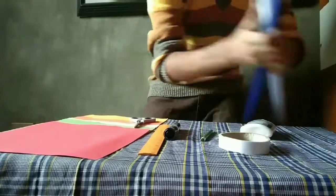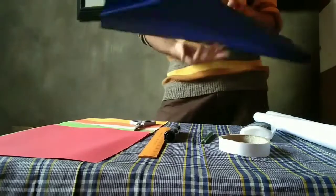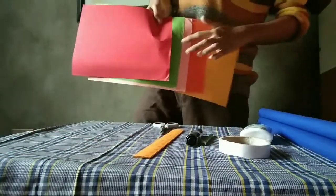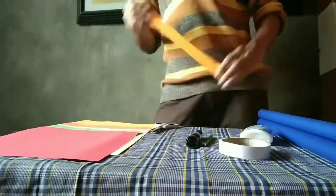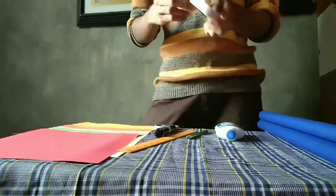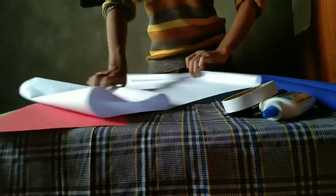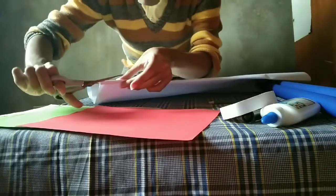To make this, we are going to use two cartolina, five colored paper, scissor, ruler, pencil and marker, glue and tape. We are going to fold the cartolina in half, then cut it. Be careful of using the scissors.